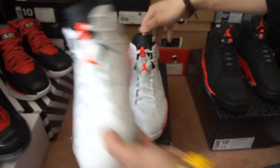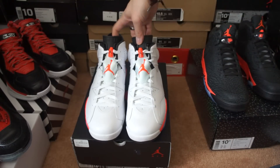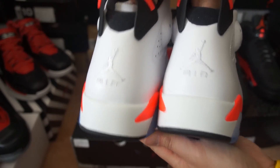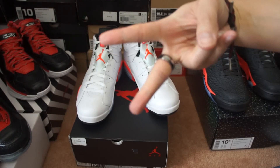There's another pair right here. If you have any questions, just hit me up, leave me a comment, or inbox me. You can also follow me on Twitter and Instagram — I'll have both links in the description. Alright YouTube, peace out.